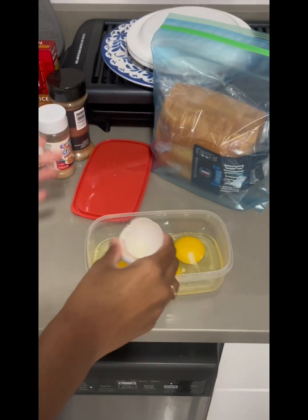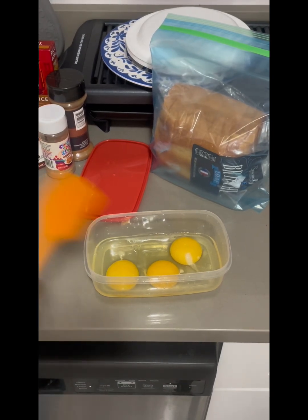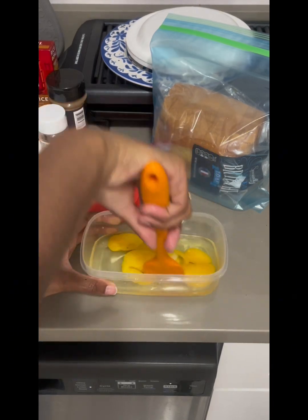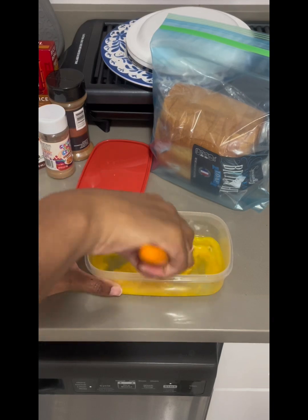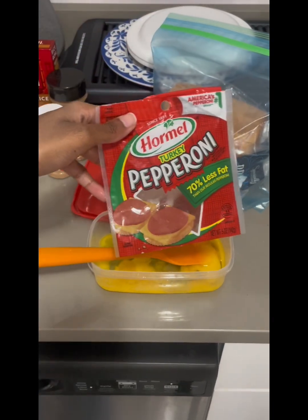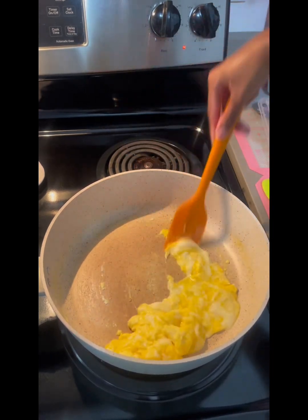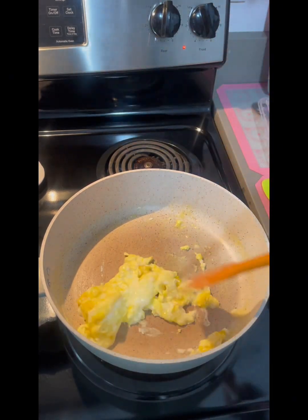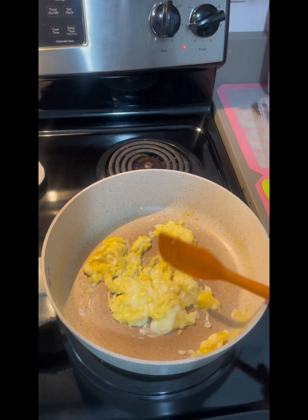Crack a few eggs — you can add a little milk in your eggs if you want. For me, I'm just going to chop up these eggs and scramble them just a little, add them to the skillet. You can add seasoning, but I'm going to add pepperoni because that gives it flavor. Let it cook slowly, turn it down.